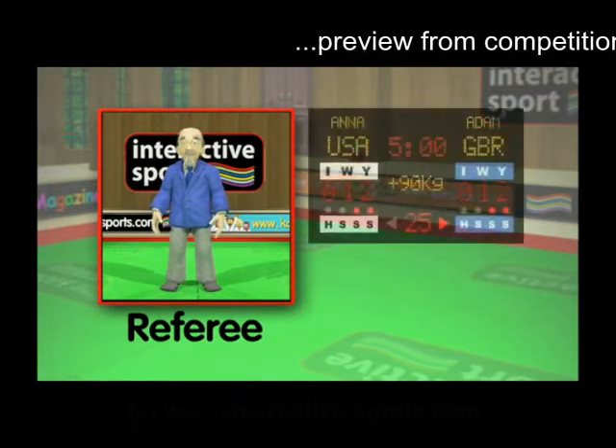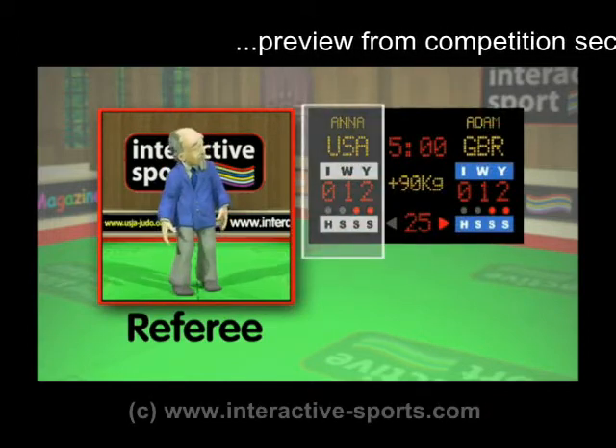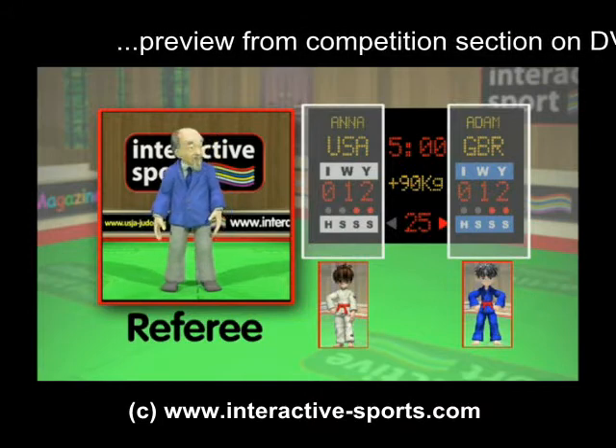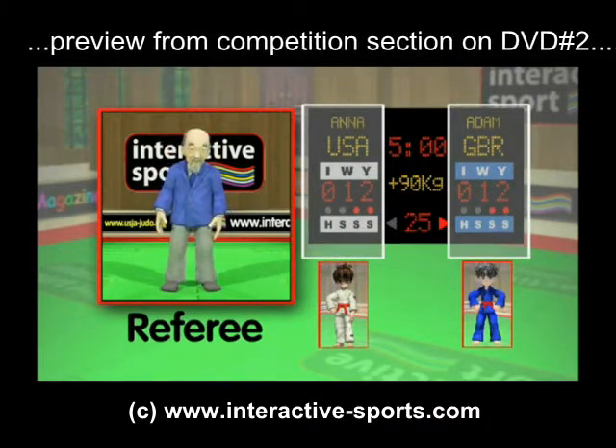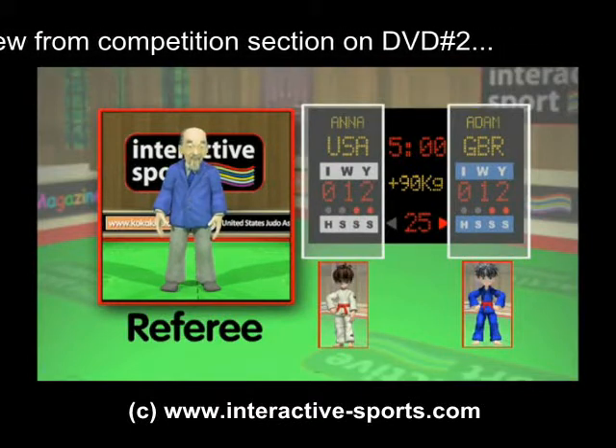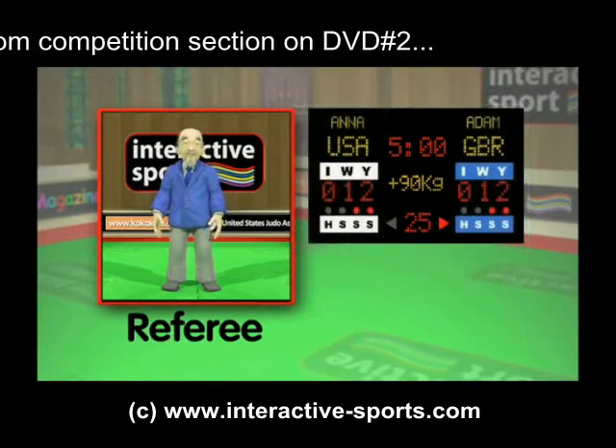Sensei Ko is going to be demonstrating the hand signals used to referee and score a judo competition. There's also a scoreboard to show the scores, which will look something like this one — one side for the blue contestant and the other for the white. Each side of the scoreboard has the contestant's name, country, points, and also a set of penalty lights, which we'll explain in more detail later.